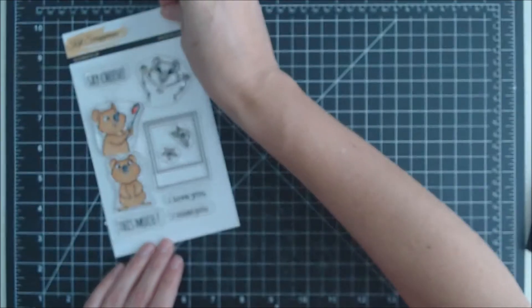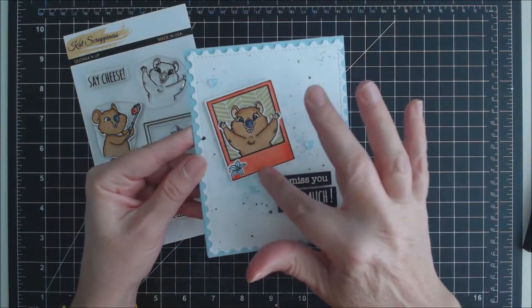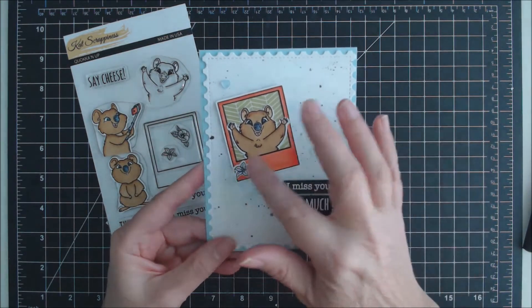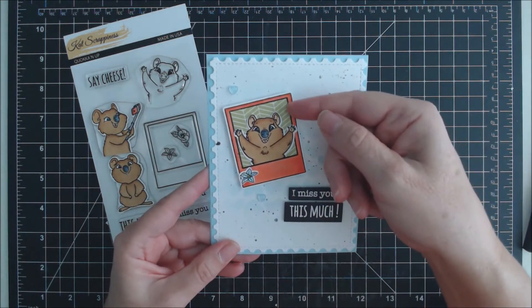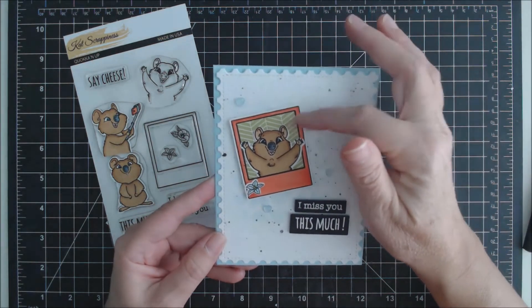I've created a card using the Quokka and the Polaroid frame. I colored my Quokka, my frame, and a little flower, then inserted my Quokka into the frame and put some background paper on it.